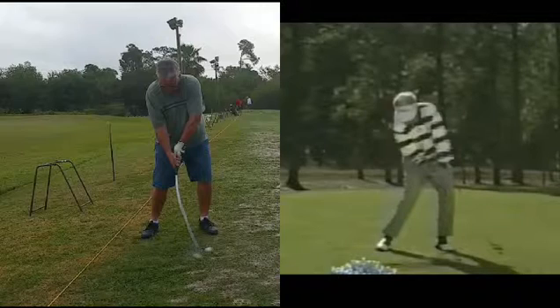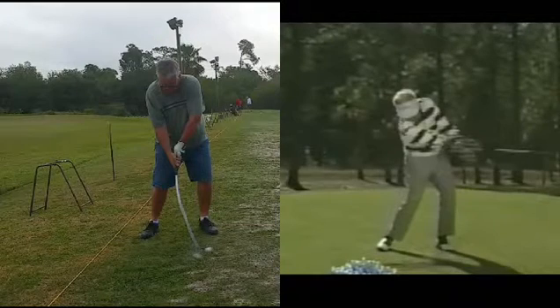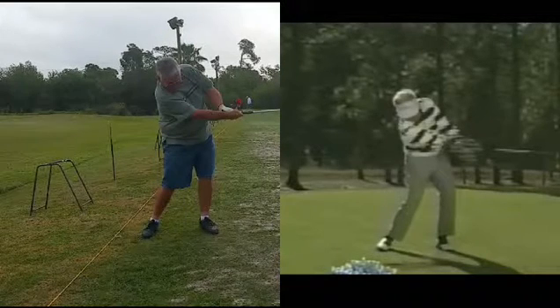What Mo does here is — if we could see it better — we'd see the back of the right hand starting to appear right about there. You can see the extension, and notice how low the lead elbow is with Mo, where the student's elbow comes up.